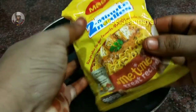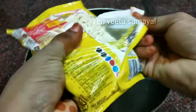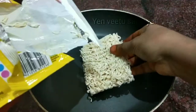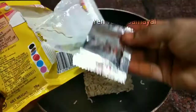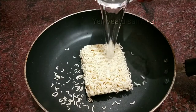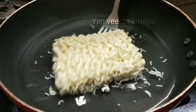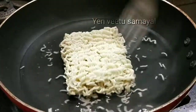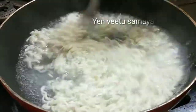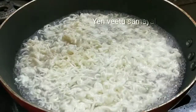We have a small Maggi packet and put it in the pan. Add Maggi sauce, add a couple of tablespoons of Maggi sauce, add some sugar, and an extra serving of Maggi sauce.